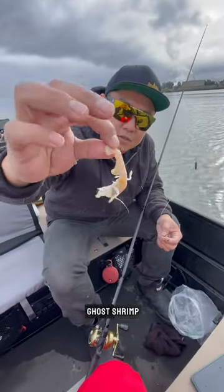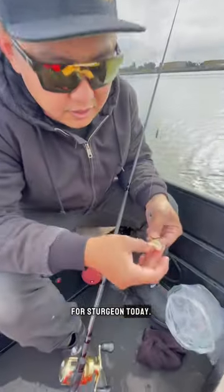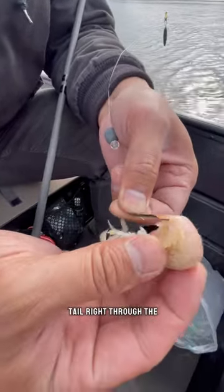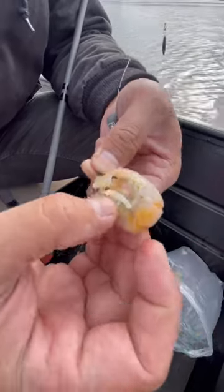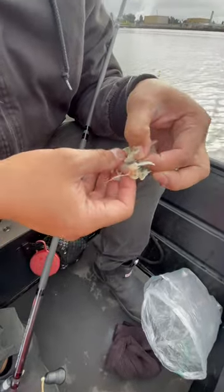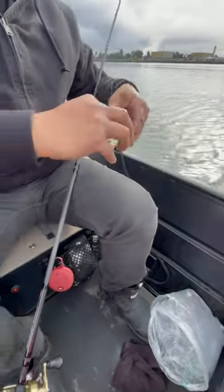Alright, so we're using some ghost shrimp for sturgeon today. To hook it, you go from the tail, thread it through the whole body, and up through the head. Thread it all the way up.